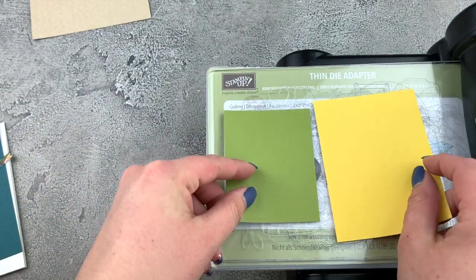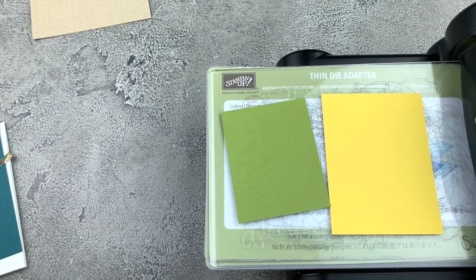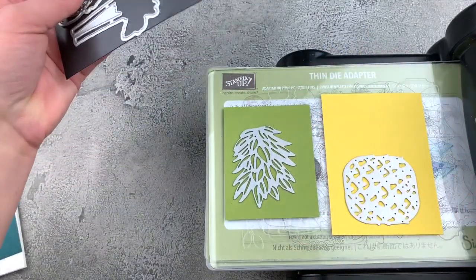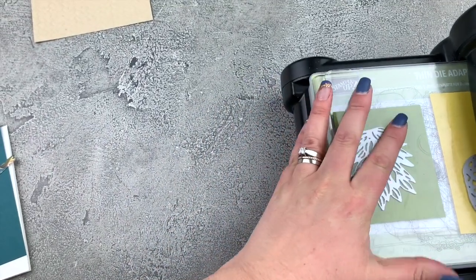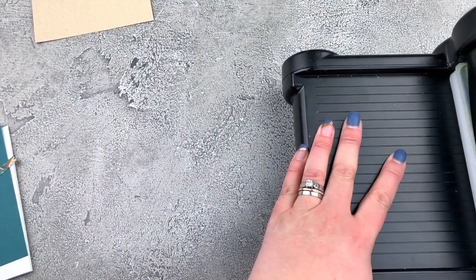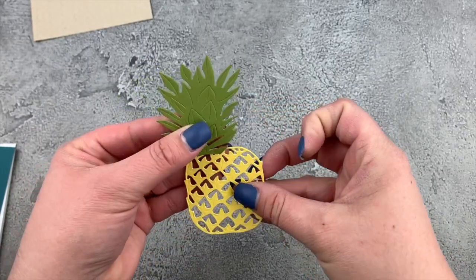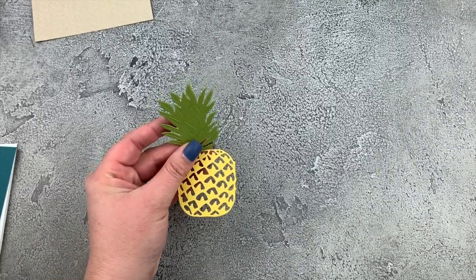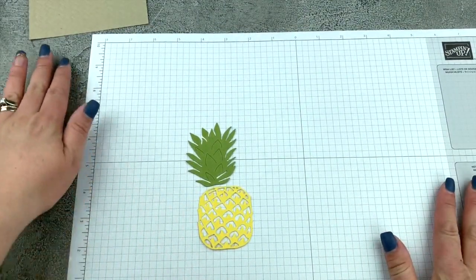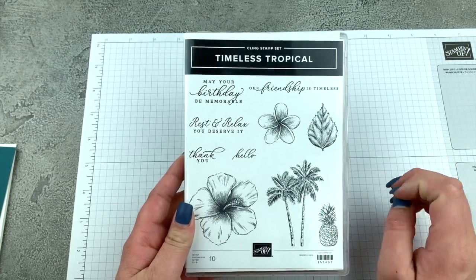Let's do some die cutting. I have my old olive and daffodil delight cardstocks and we have our amazing dies. We'll just roll that on through. With these detailed dies, I like to go back and forth just to be sure that they cut out well. There's our gorgeous pineapple dies — aren't those so amazing? But I want to add some extra texture here, so I'm going to bring in a piece of my grid paper and let's do some stamping. I'm going to use this leaf stamp and we're going to use this to add some extra texture to the pineapple.